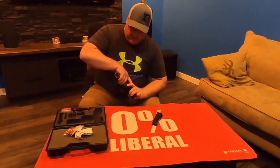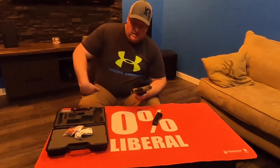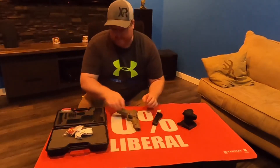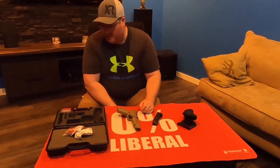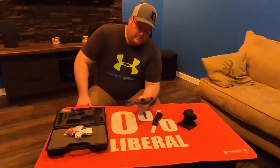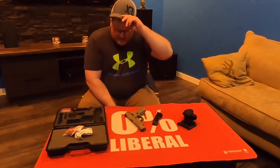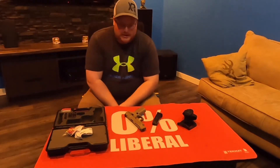Pulling that tab releases the trigger guard catch there — that's just a nice little feature. It comes with a chamber flag. It's a good starter pistol. In Canada these are running $719 right now. That sounds like a lot of money, but in Canada that's pretty reasonable.